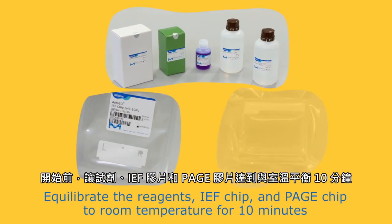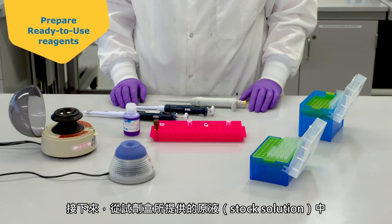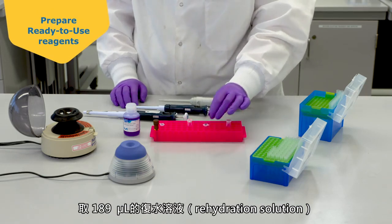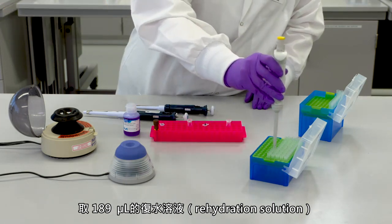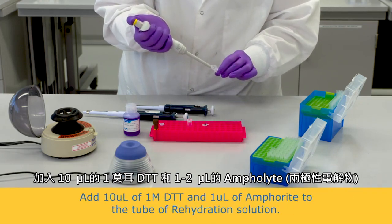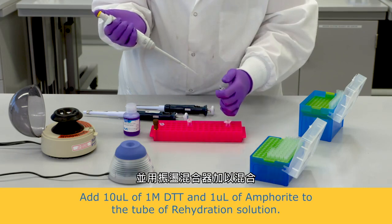Equilibrate the reagent's IEF chip and PAGE chip to room temperature for 10 minutes before you begin. Next, prepare the working reagents from the stock solutions supplied in the reagent kit. Take one 189 microliter aliquot of the rehydration solution and add 10 microliters of 1 molar DTT and 1 to 2 microliters of Amphalite, and mix by vortexing.